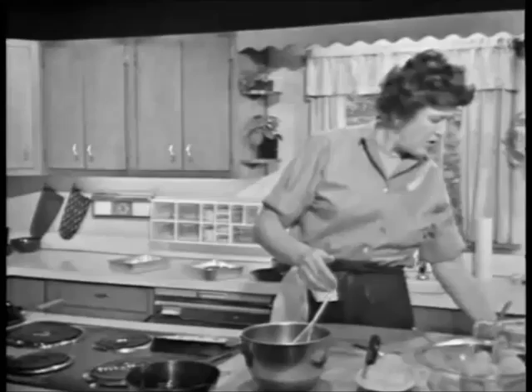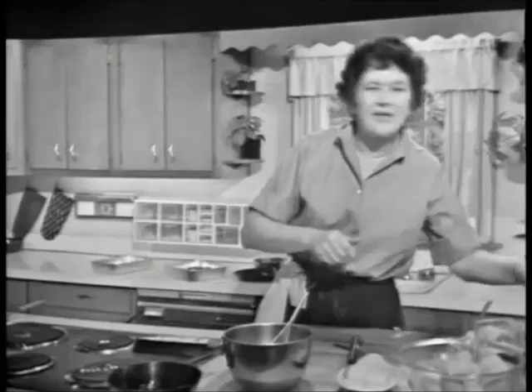Because very often, if you're an omelet expert and you go and visit people, they want you to make an omelet, and then there isn't any omelet pan. So if you use this trick, you can make an omelet no matter where you are.